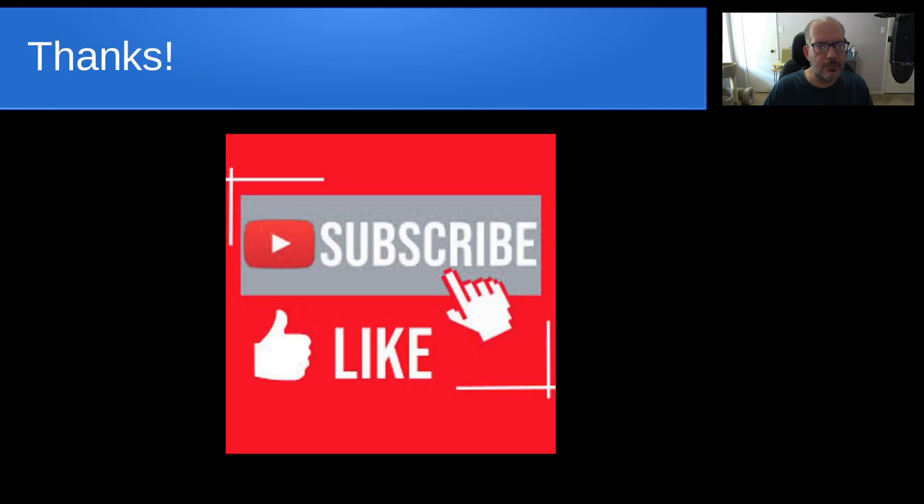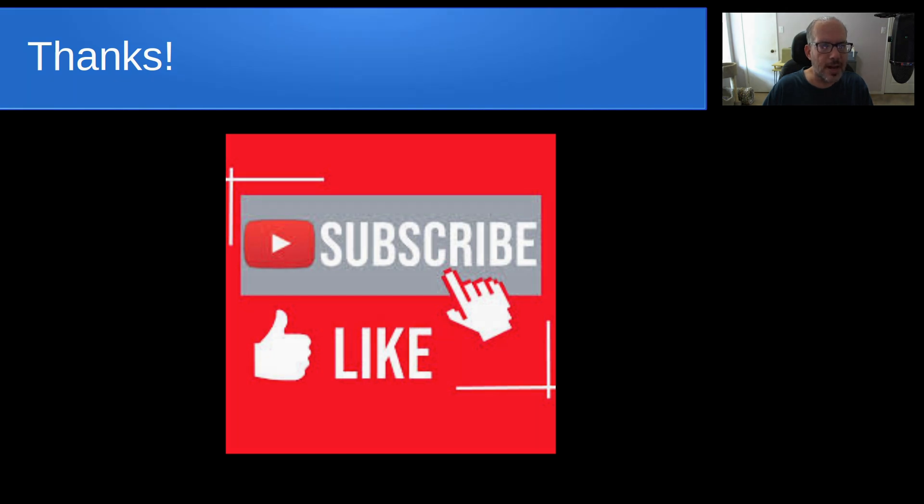Anyway, that's it for today. Please subscribe and like the channel, and don't forget to hit the notification bell. We'll see you next time.